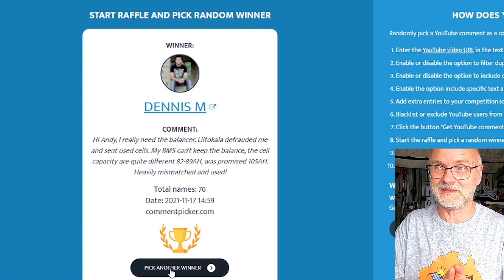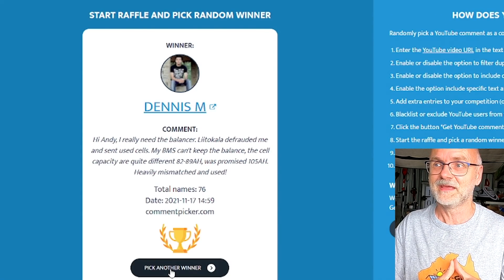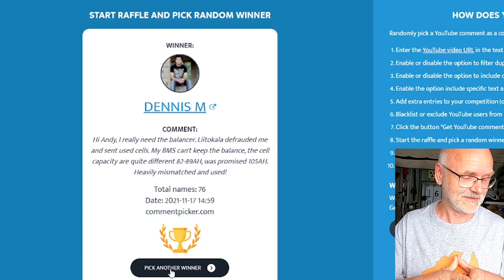Please get in contact with me — send me an email with your details and I will send this device to your address. I will put a link for the winner on the website as well. Hopefully he gets in contact with me soon so I can send off this balancer, and he can balance his Lika La batteries very soon. As always, thank you so much for watching, thanks for all your support here on the channel — until the next video, stay charged and stay safe. See you then, bye bye!